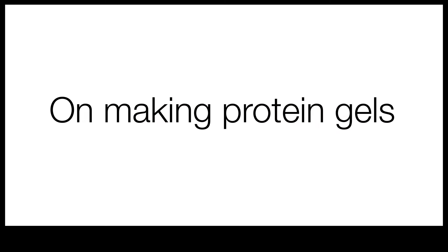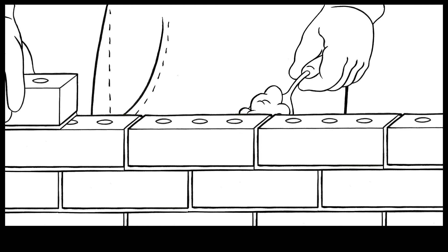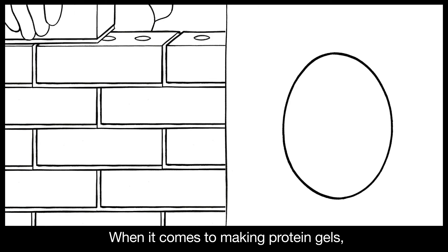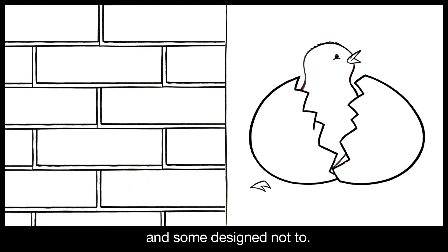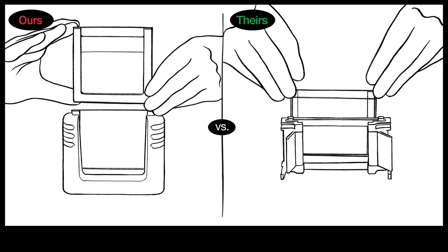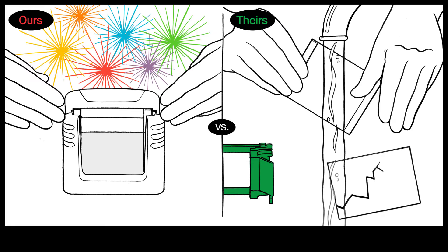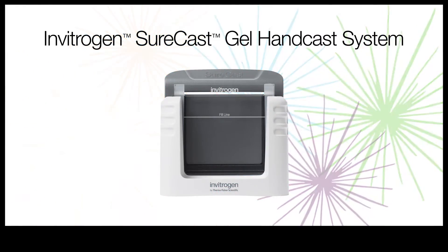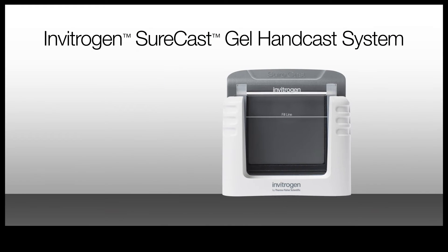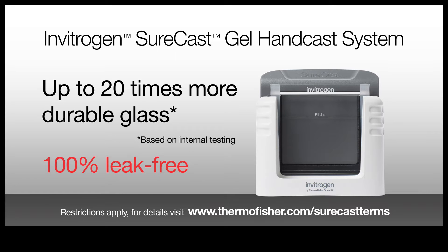On Making Protein Gels. When it comes to making protein gels, there are some systems that crack and some designed not to. Invitrogen Surecast Gel Handcast System — superior durability of glass plates, 100% leak-free.